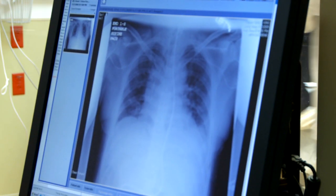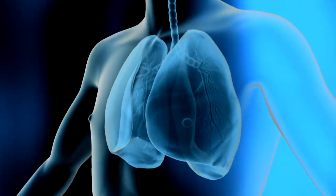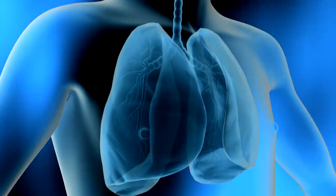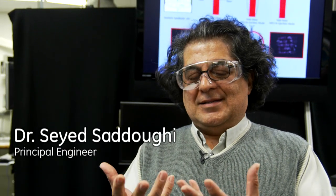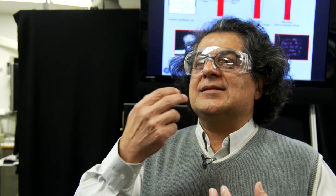We basically copied nature. Dual cool jets are really based on the idea of your lungs — they basically contract and expand. As that happens, the air is sucked in through your nose and out through your mouth. So we copied that to create a synthetic jet.